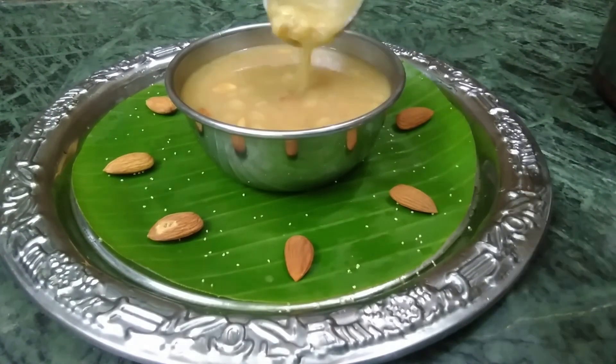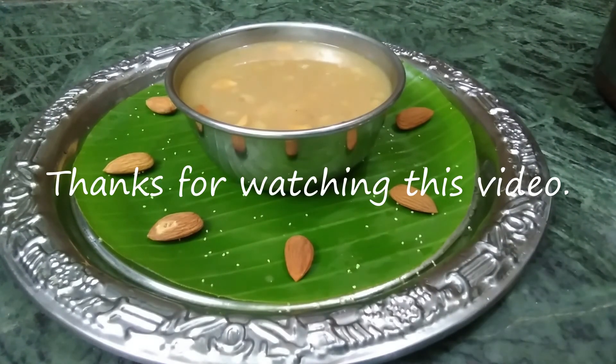Like this recipe and share it with your friends and family. Bye!